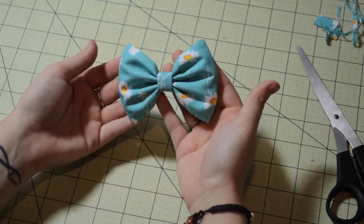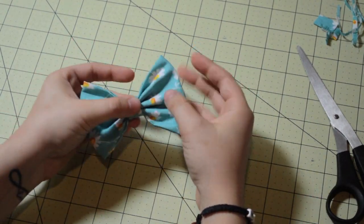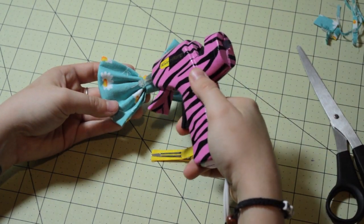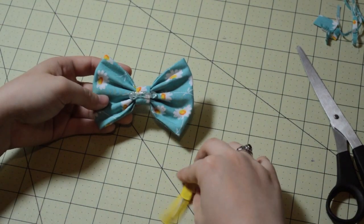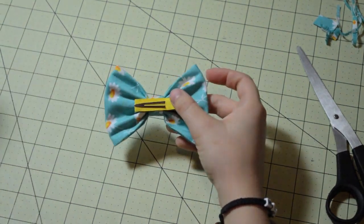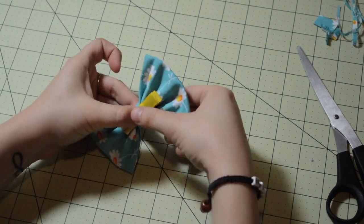And that's pretty much it. The last thing we need to do is put a line of glue on the very back and attach your alligator clip. You can use a French barrette or a different clip of your choice. These work best in my hair, so I'm using this clip for this tutorial.